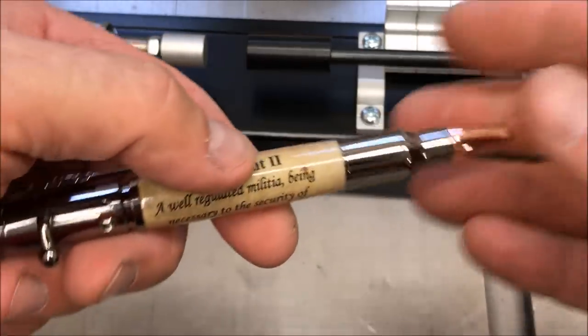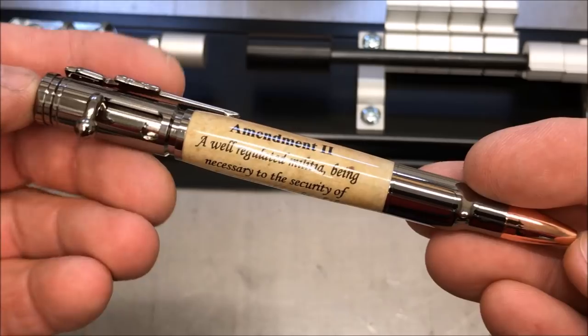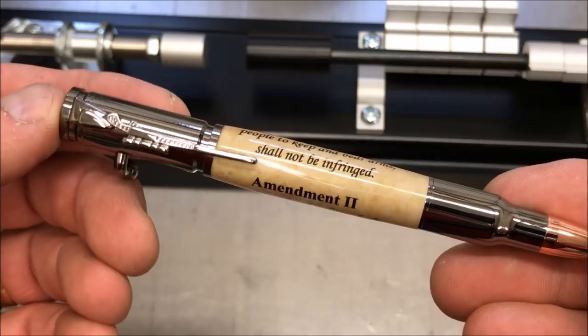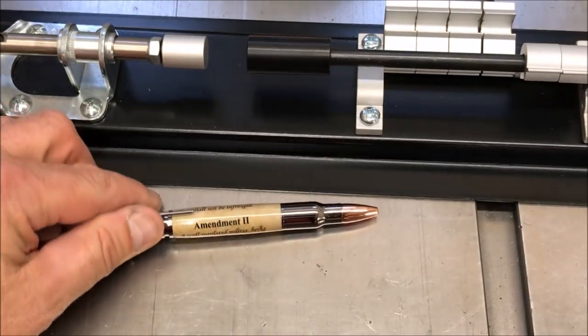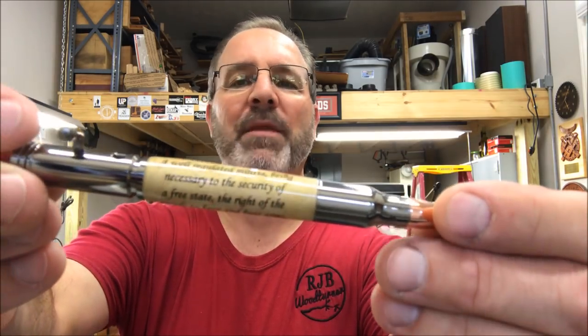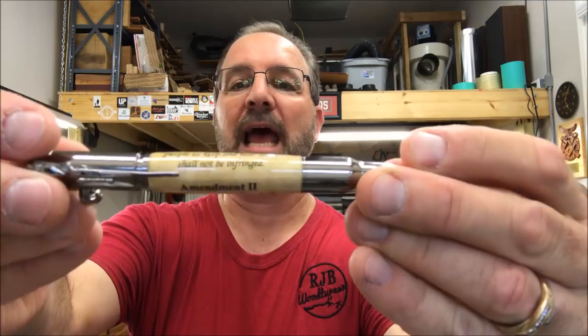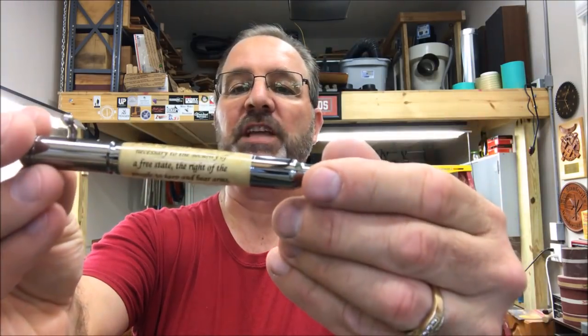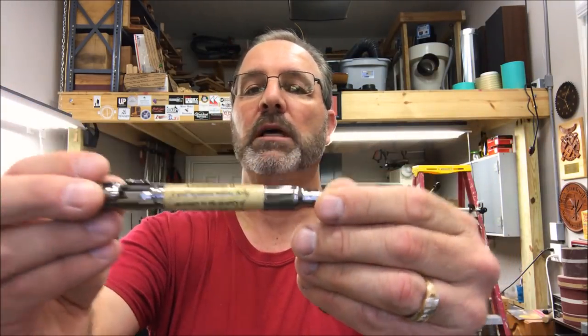That is one awesome pen — just take a look at that. I really hope you enjoyed the video today. I had a great time turning this pen. I think it turned out fantastic — I love the fit I got at the nib, I love the fit at the cap, and I think overall the pen turned out absolutely wonderful. I'd like to take a second to say thank you to Ron for sending this to me, and I'd like to let you know that you are always welcome in my shop. Come back and see me again real soon — everybody have a great evening and take care.